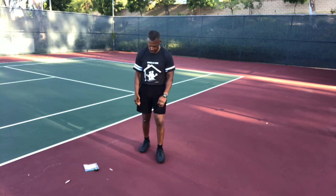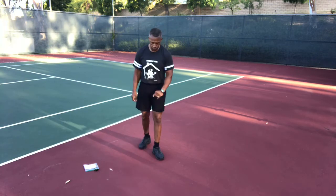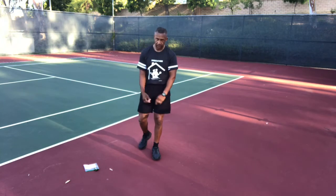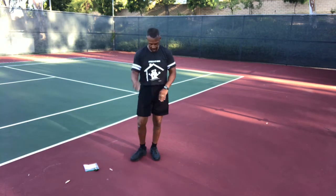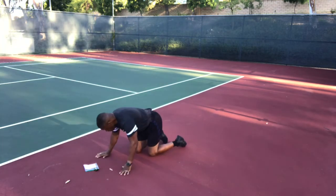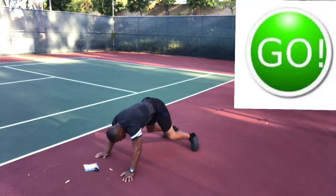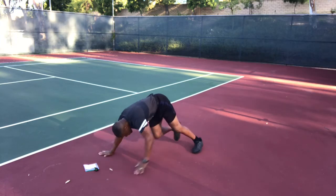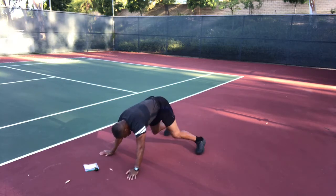All right, we're going to get ready for round two and it's going to be the exact same order. We've got 10 seconds — take a few more deep breaths, stretch a little bit. Get down in the plank, get ready for the low kick through. Here we go — go! Right hand to left foot and left hand to right foot.